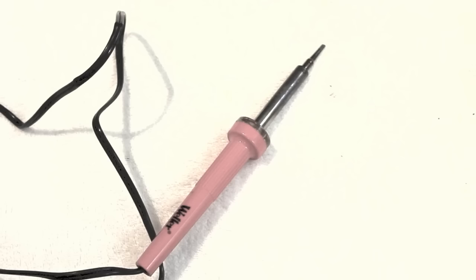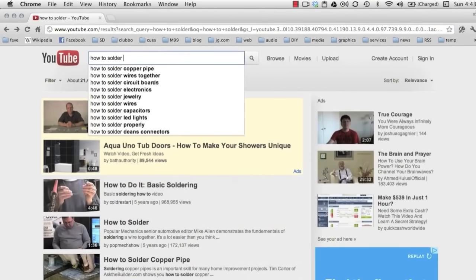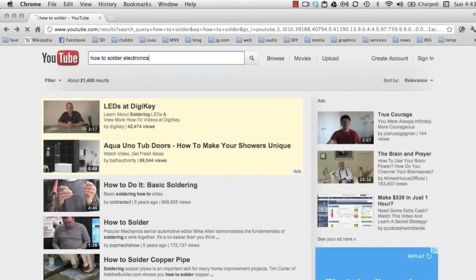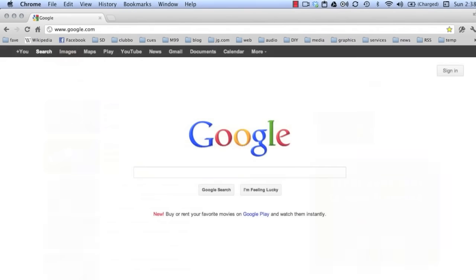Soldering can be dangerous, and you shouldn't proceed unless you're comfortable with the tools. You can find some really good soldering tutorials online — just go to YouTube and type in 'how to solder electronics.' We'll also review a couple of basics as we proceed.